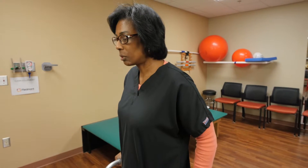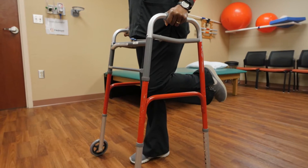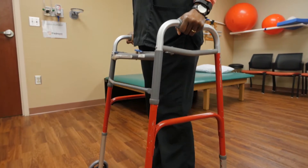Bend your knee, hold it, and back down. Bend and down.